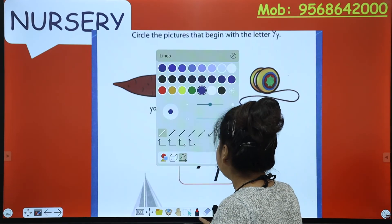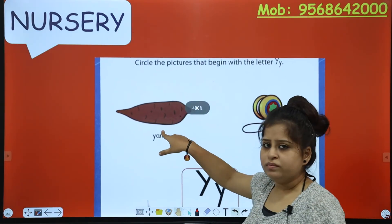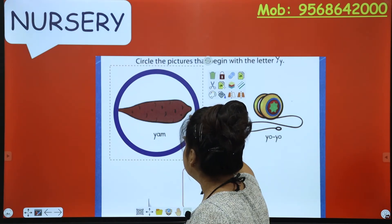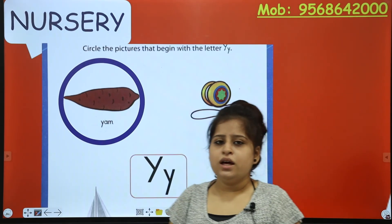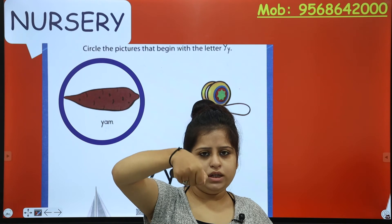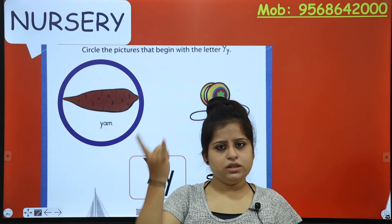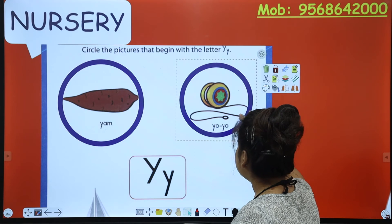Let's start. What is the sound of YAM? YAM starts with Y, so you have to circle YAM. Hold it, pull it down, and then push it up - that is how you write Y. So YOYO also starts with Y, and you have to circle YOYO as well.